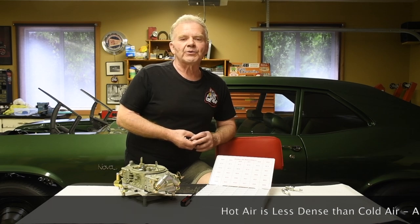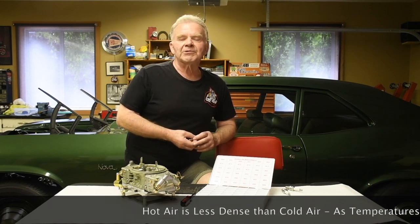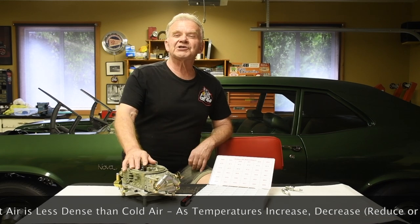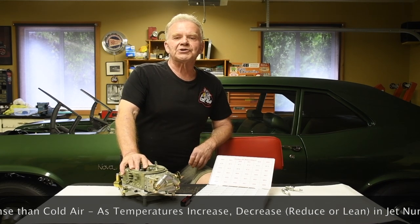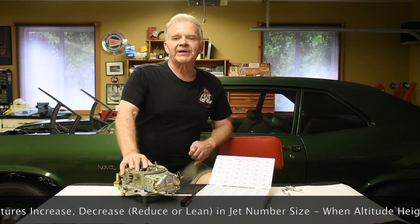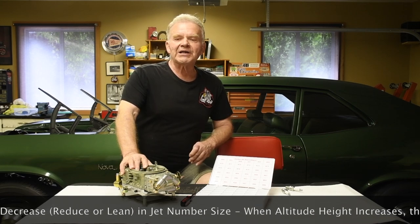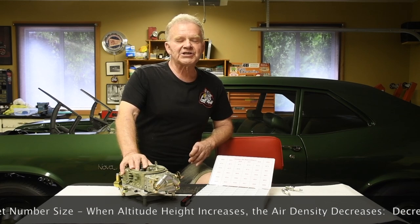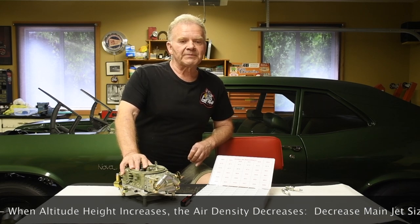Air density decreases with temperature — hot air is less dense than cold air because there are fewer air molecules in a given volume of warm air. Since there are fewer air molecules, the air-fuel ratio has to be changed by reducing the jet size to lean the engine. There's another rule of thumb that states you should reduce the jet number by one for every 20 degrees Fahrenheit of temperature increase, though it isn't cast in stone. The best way to compensate is to decrease jet numbers one at a time until either the performance improvements cease or the spark plugs show the mixture is too lean.